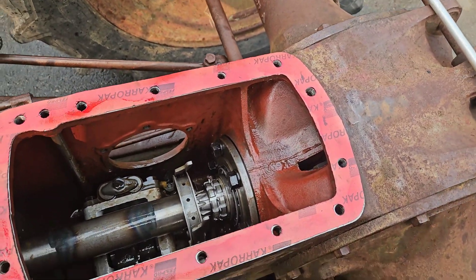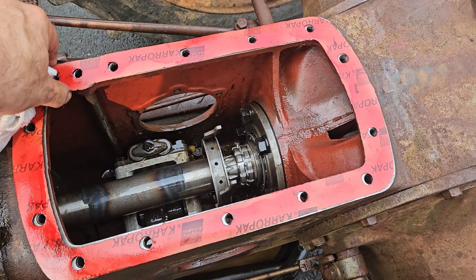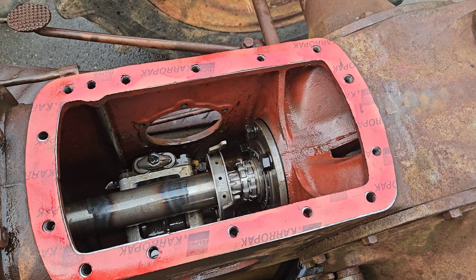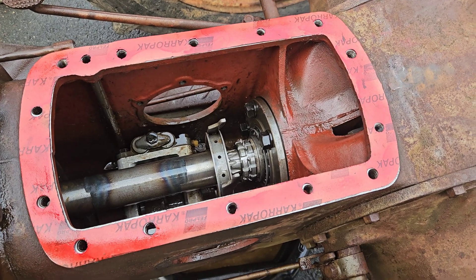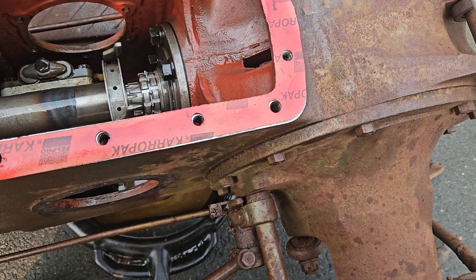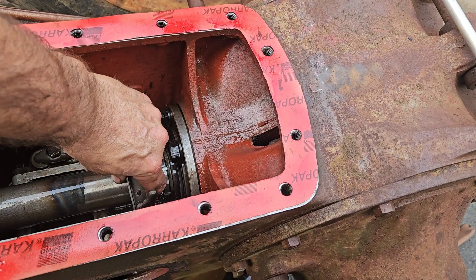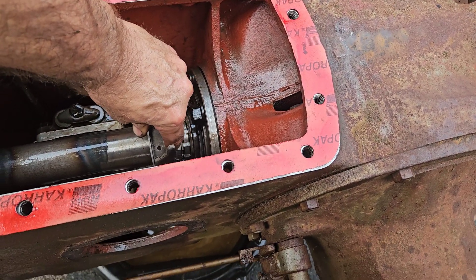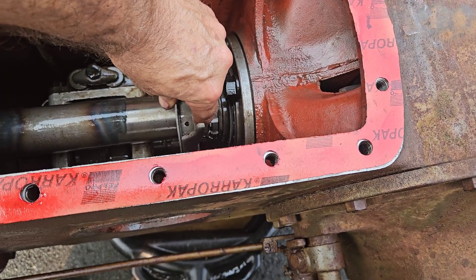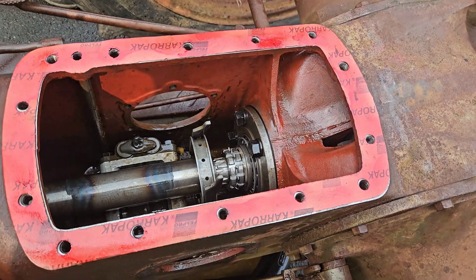Why the three-point would not go down is because oil would come up this transfer port but would not go back down. That meant the valve was messed up. We were playing with the valve and blowing at the same time, and all of a sudden the spool popped out — and this thing now moves freely in and out.